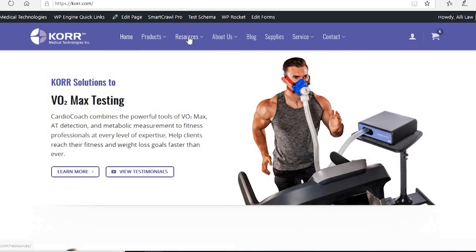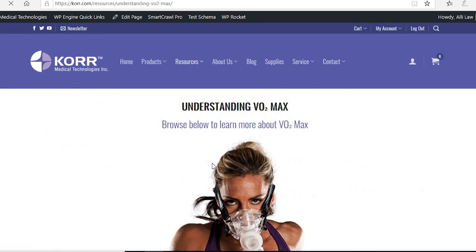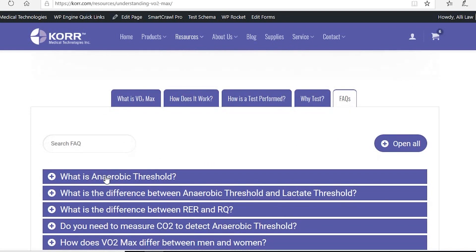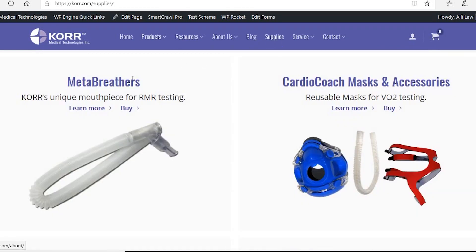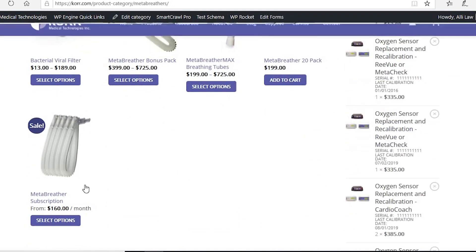We also invite you to visit our website, Core.com. This will be a valuable resource when you have questions about metabolic testing, such as what is the effect of pregnancy on an RMR test or how does age affect VO2 max? The site also allows you to quickly and easily purchase replacement supplies.